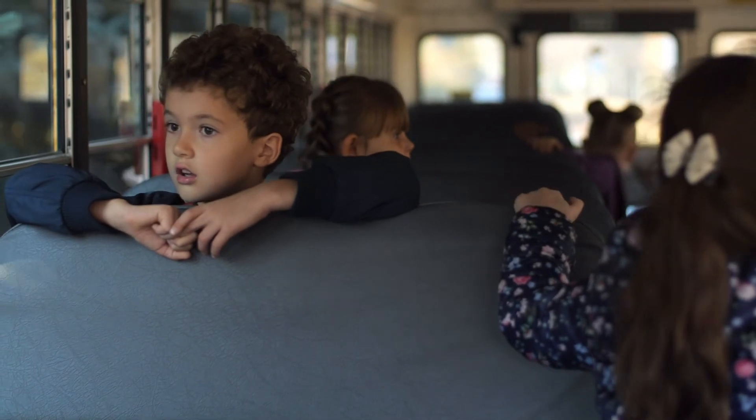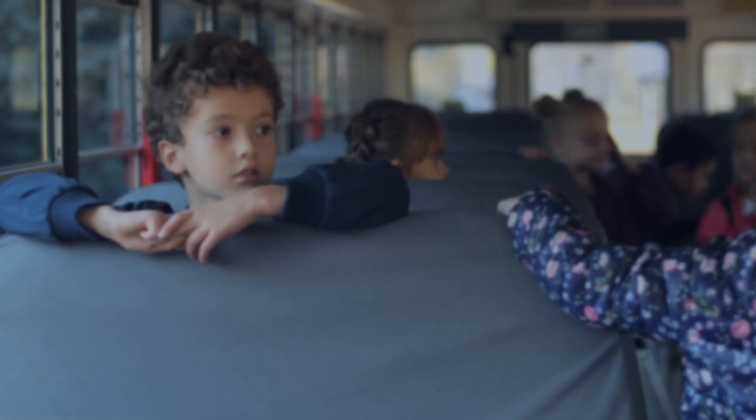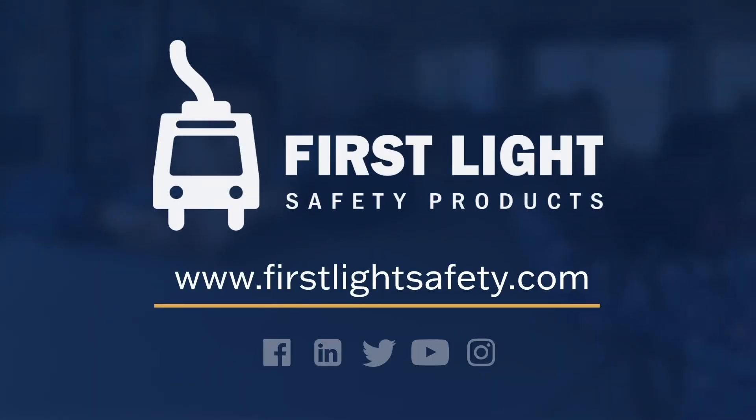It's time for stop arms to be as visible as flashing lights on a police car. Click the link to learn more about these potentially life-saving innovations.